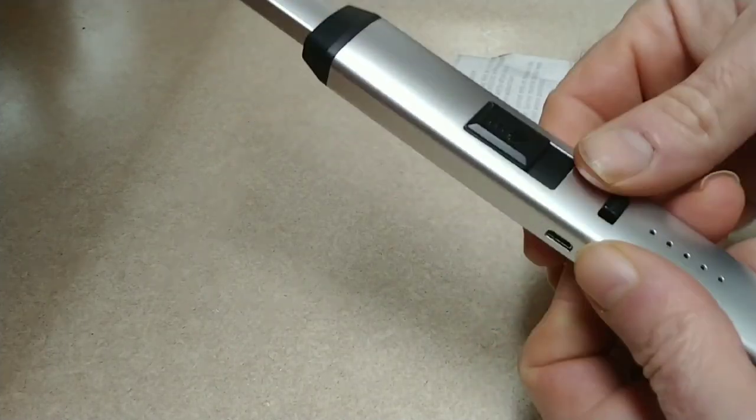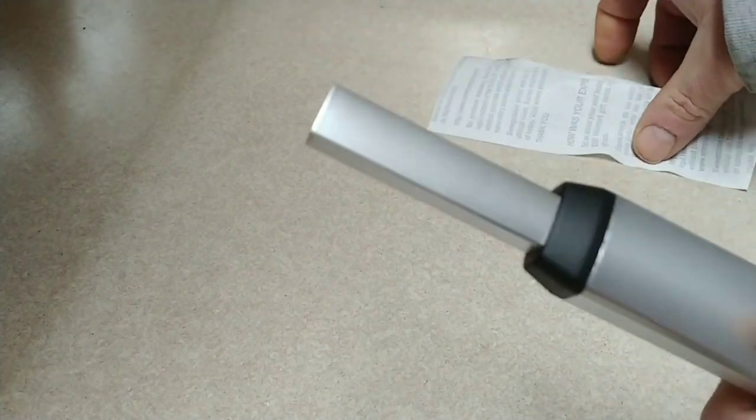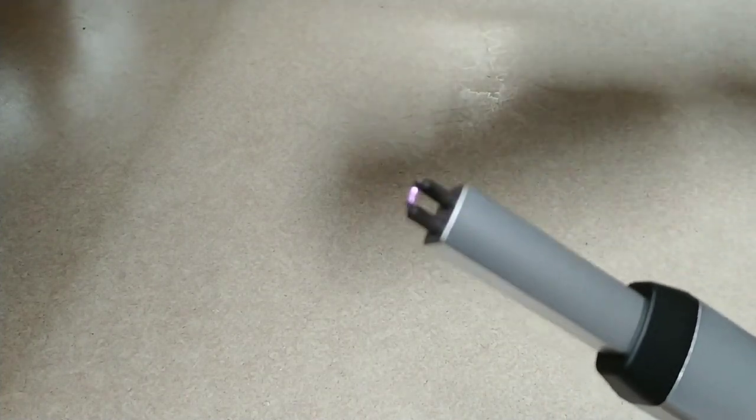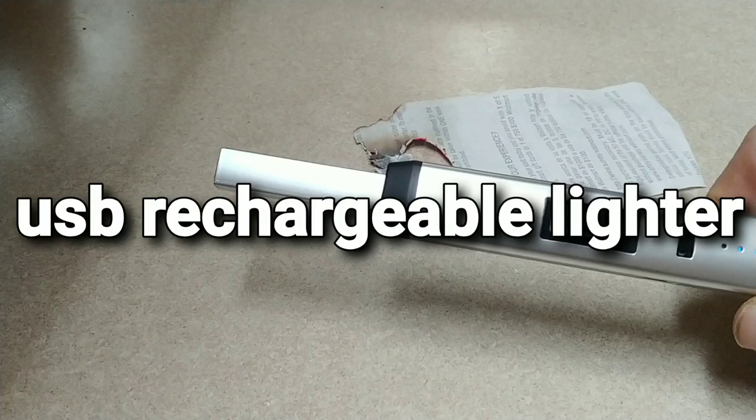This is too cool. This has an on-off switch, a battery indicator, a USB charging port, and when you pull this down, you'll see something there. Think about that. A USB lighter.